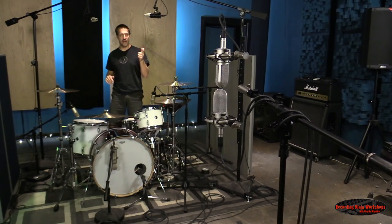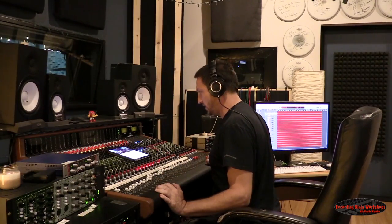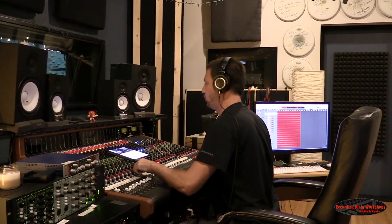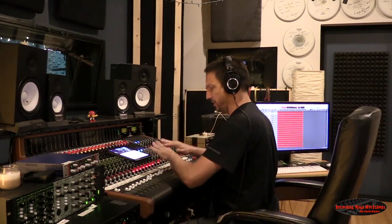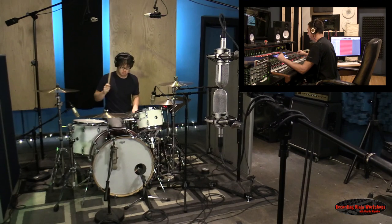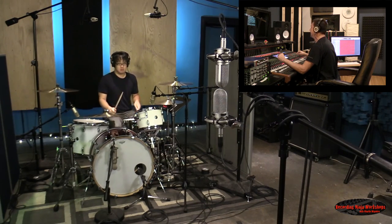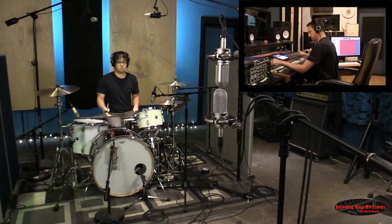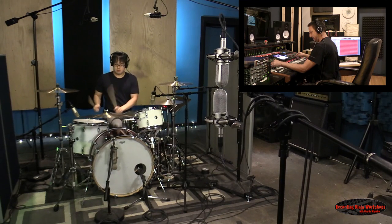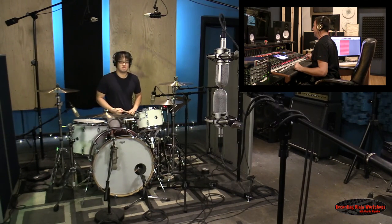Alright, without further ado, let's bring the drummer out and hit the control room. First off, let's just get an idea of what the actual kit sounds like. I'm going to turn all the rooms off — just overheads and close mics only, no room mics. Man, those toms sound extra good today. I kind of just want to record some tribal stuff, they sound nice.